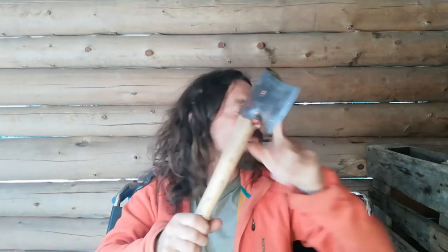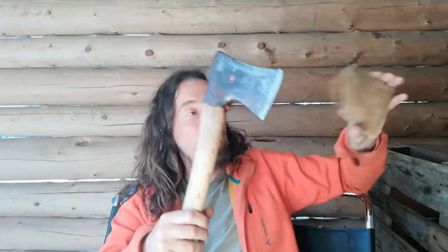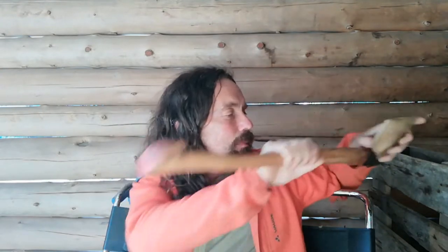So I've got two new ones coming in the post today. I'm keeping one, and the other one's going to a friend of mine. Let's open the package and see what we've got.